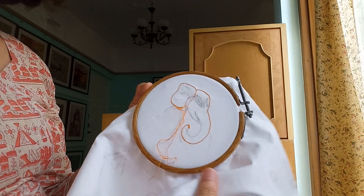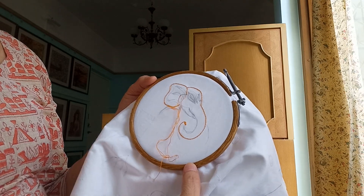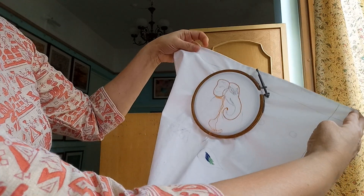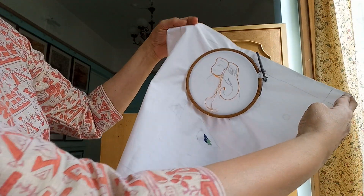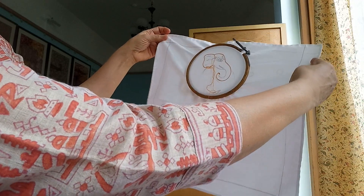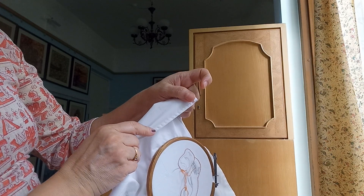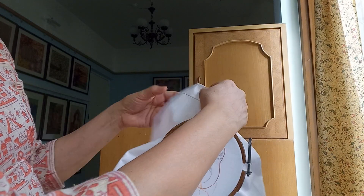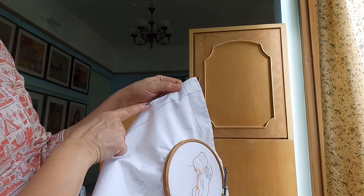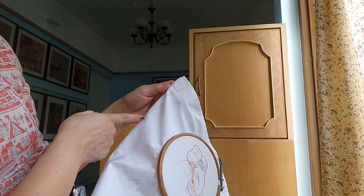Hi friends, Sujata here. From today onwards we will learn how to stitch painting with needlework stitch by stitch. Here I have taken this cloth of this size and stitched the borders of that cloth. Then I have kept the space for framing, and up to this line we are going to stitch the painting.